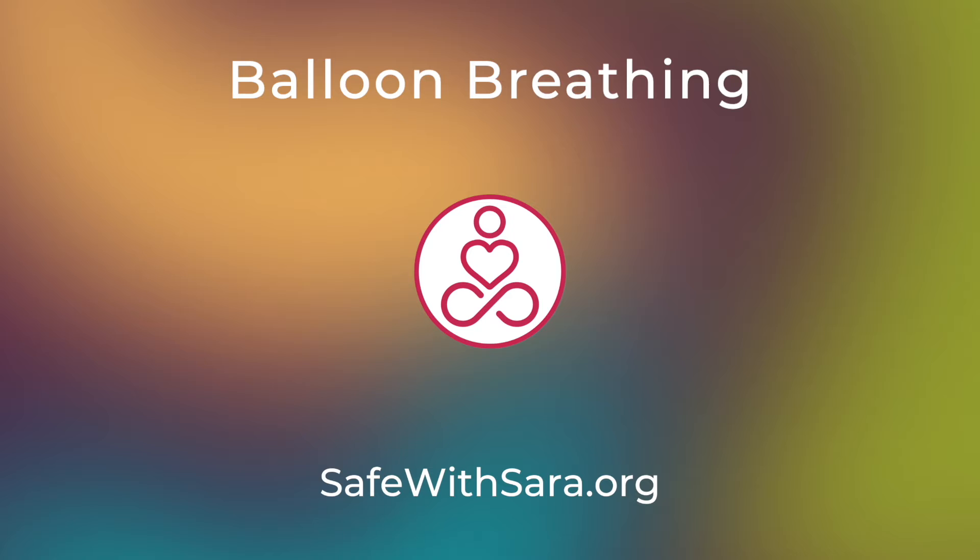As you notice areas of tension or discomfort in your body, use your breath to bring a little love and care to those parts of your body. Take a big breath in through your nose and out through your mouth. And as you exhale, feel your body relax just a little bit more.